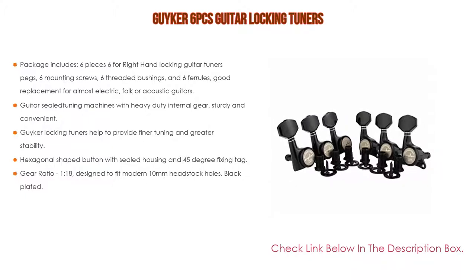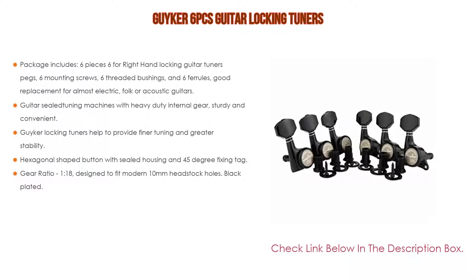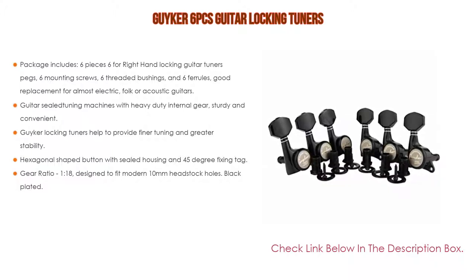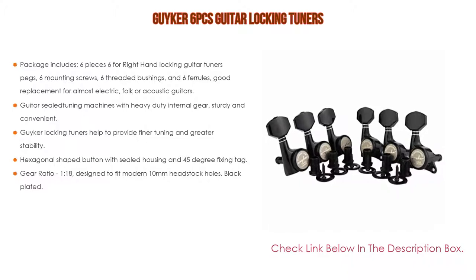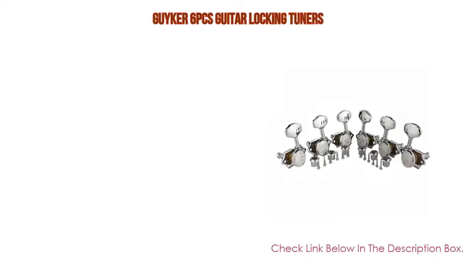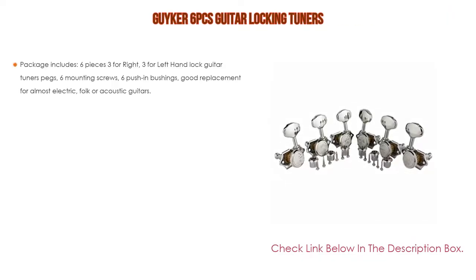Easy to replace your old or dirty guitar tuning pegs. The locking tuners help provide finer tuning and greater stability. The hexagonal-shaped button with sealed housing and 45-degree fixing tag, with a gear ratio of 1:18, is designed to fit modern 10-millimeter headstock holes. Black plated finish.